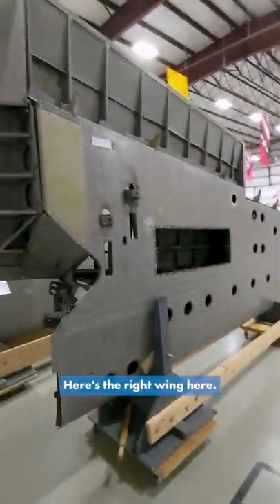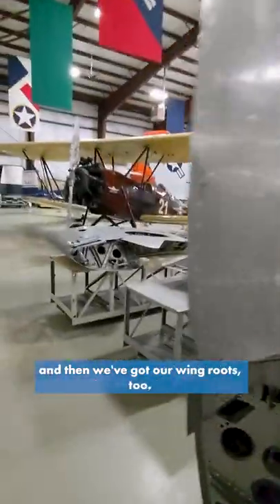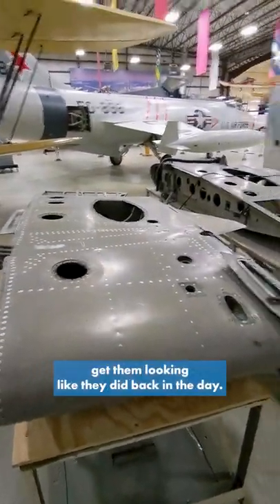Here's the right wing, and then we've got the left wing, and then we've got our wing roots too. So a lot of work to really restore these things and get them looking like they did back in the day.